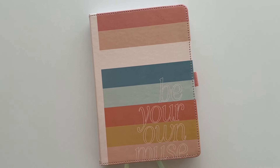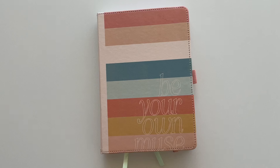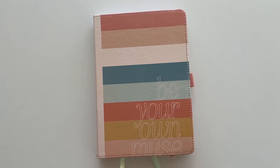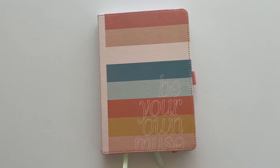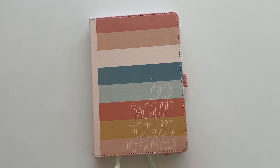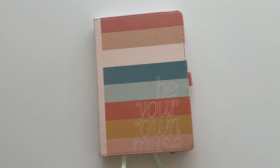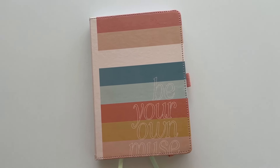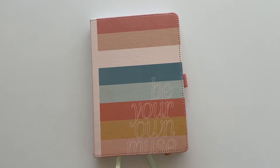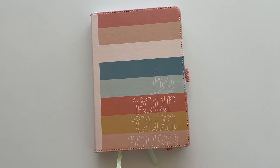Would I recommend this notebook? You could probably tell from this video — no. I think there are plenty of other 160 GSM dot grid notebooks that are far better quality, have much nicer covers, and the dots align properly. I really think this is not a good product. Happy Planner could have done a lot better — it feels very rushed, almost like they just slapped something together to test if a sewn bound notebook would sell well. I don't think they picked a nice cover design; they need another go at it. I do remember they did some sewn bound planners which I quite liked, but they discontinued them, so I'm not sure how long this one will be around.